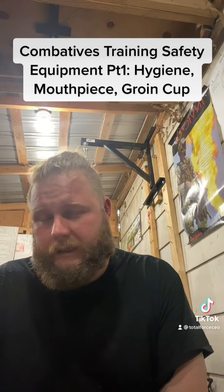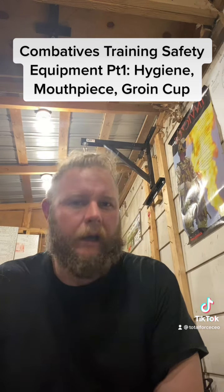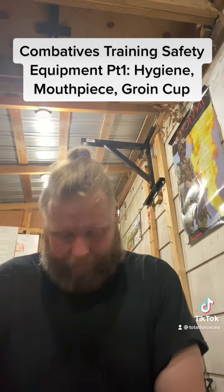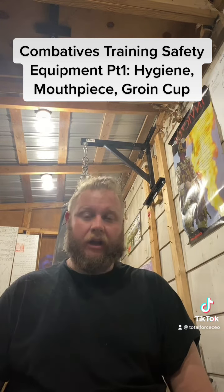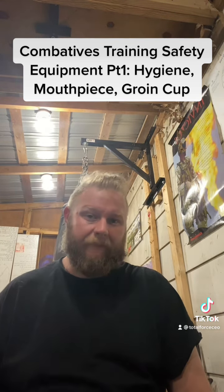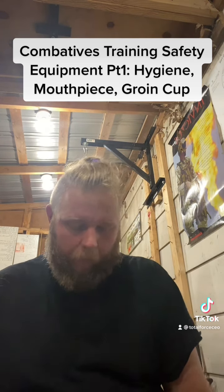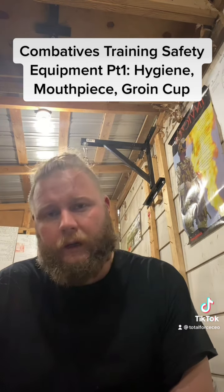The next one is a groin cup. There's a reason that groin shots are illegal in every sport-based martial art out there — male or female, that shit hurts and it puts you at significant risk for permanent injury. So if you're working with a partner, no matter what you're doing, two things should be present: number one, a groin cup; number two, a mouthpiece.